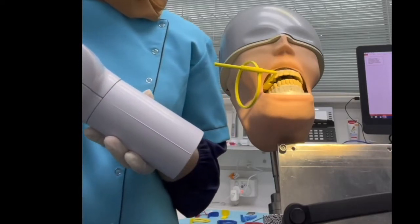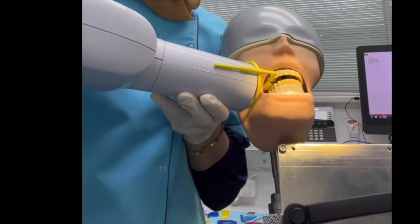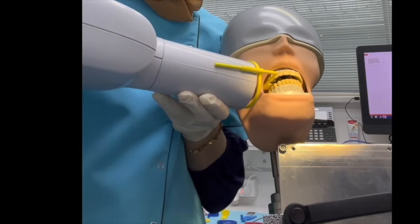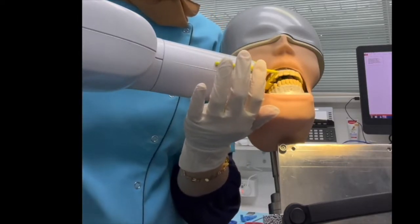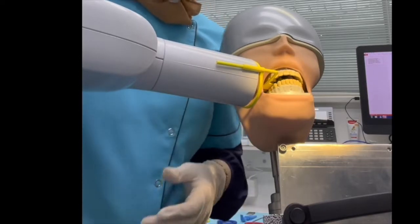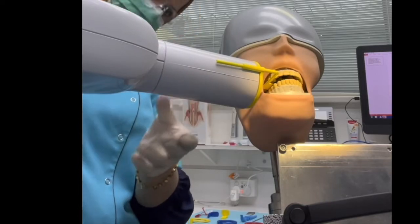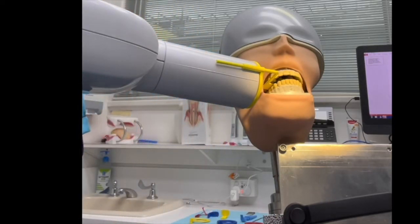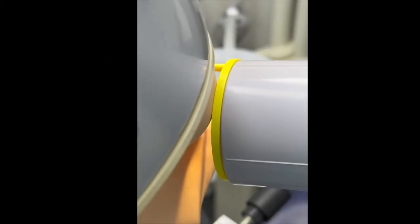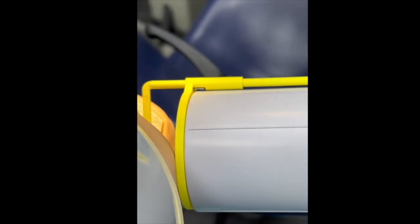Now get the cone. When you place the cone, there must be no space between the cone and the ring — it should be flush. Also, the long arm of the film holder should be parallel with the cone to avoid overlapping. See how it's flush with zero space, and those two lines are parallel to each other.